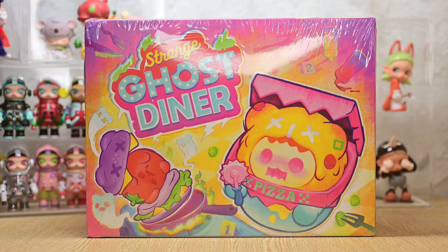Hi everyone, welcome back to another video. Today I have Shinwoo's Strange Ghost Diner. Thank you Kika Goods for sending the set over to me to review with you guys. Check the link in the description box below to their shop and to this particular set, as well as a 10% discount code, which is non-affiliated, which means I don't earn anything from it, so feel free to use it as you please.